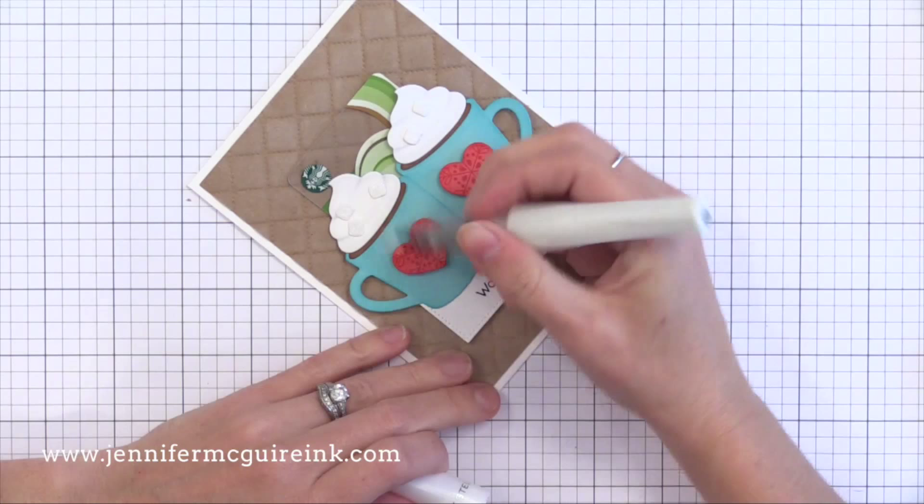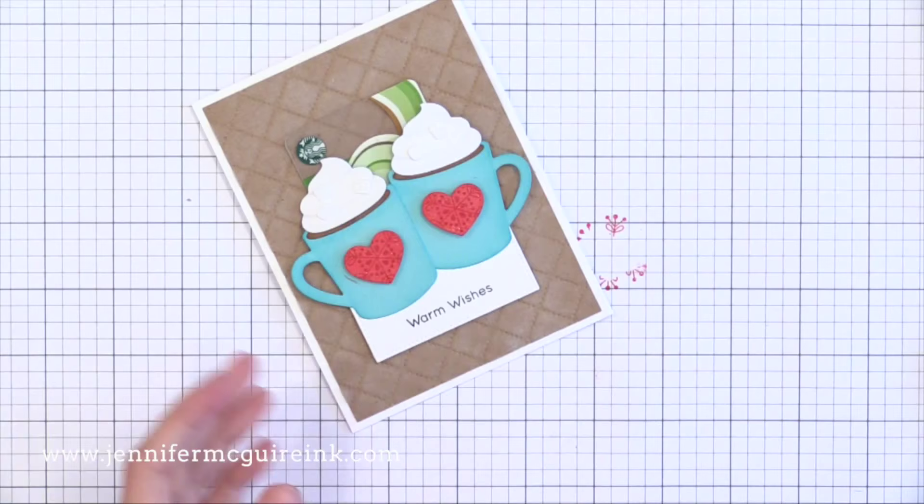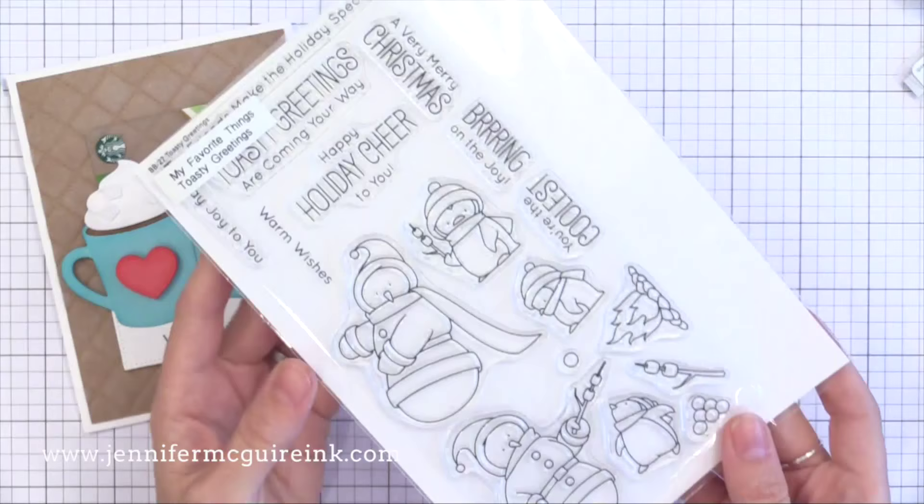I also added some clear Wink of Stella shimmer to the hearts. I accidentally went off of the heart onto the cup with it, and I was not about to start this card over. All I did was take a craft knife and gently scratch that color off of the pool mug — and nobody will ever know. You'll see in the pictures, you don't even notice it.